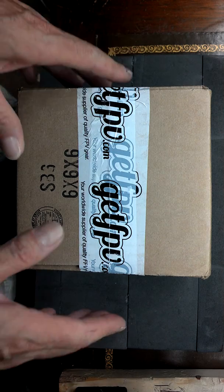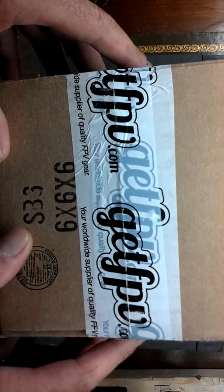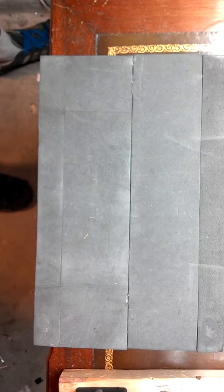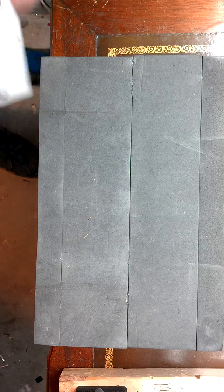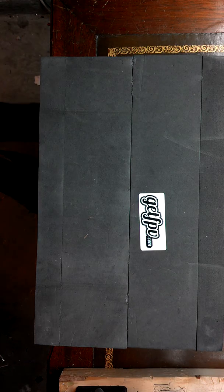Guess what time it is — it is mail time! I got a box full of goodies. First of all, it was from GetFPV.com.